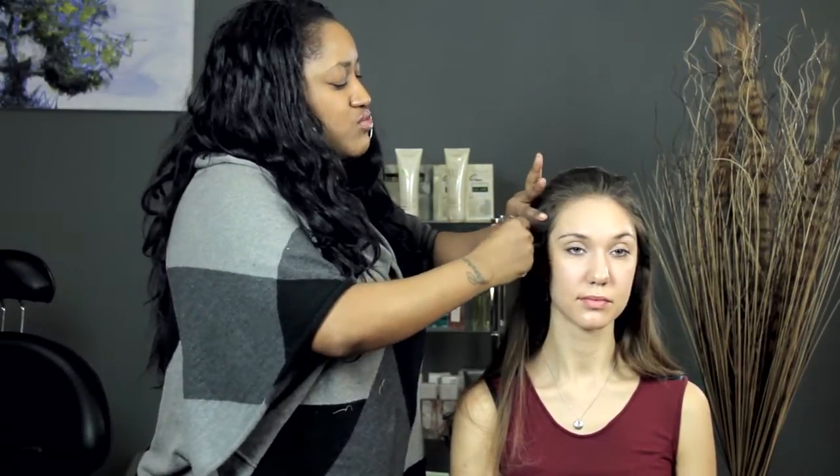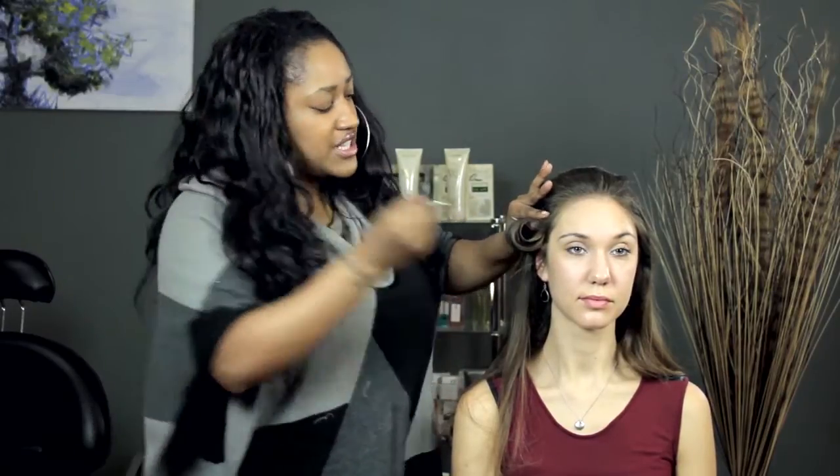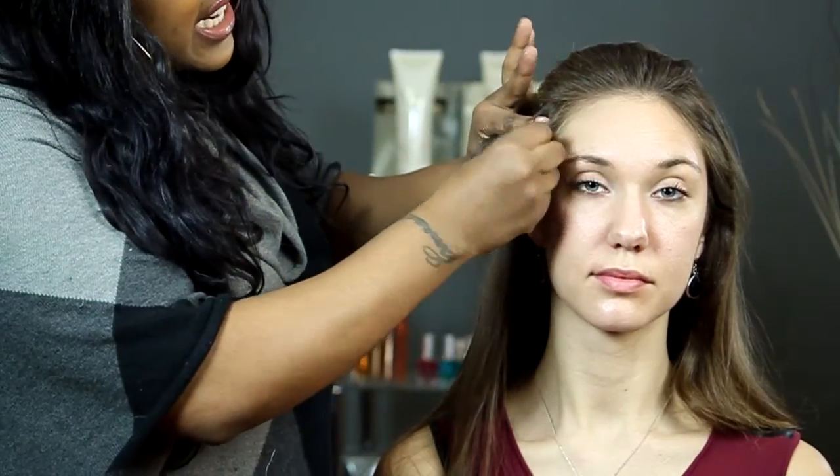What you do is you roll it up, you take your metal clip, and you slide it in. And then if you want to reinforce the hold of the curl, you can give it one more spray. And then you're done. That's nice and simple, that's all.